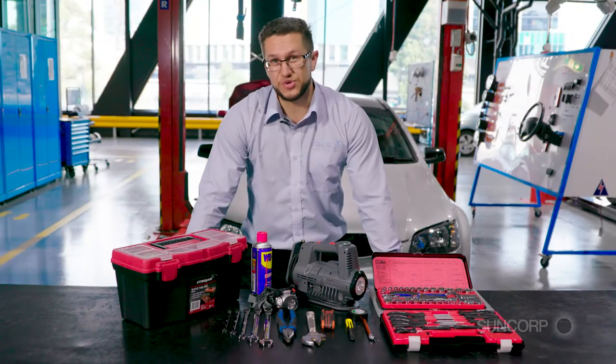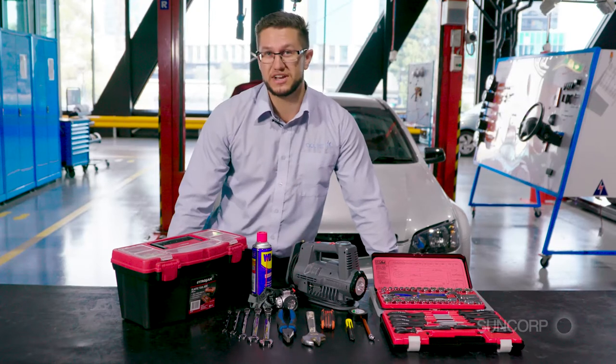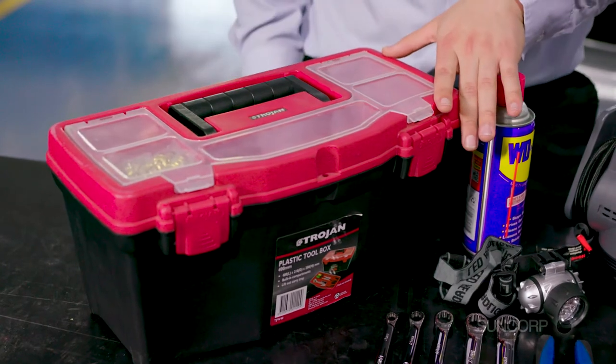A basic tool kit is essential in any car. You never know what kind of situation you're going to end up in when you're going to need to use it. Here we have a basic toolbox. With this side of things, everything you need can be stored in here.